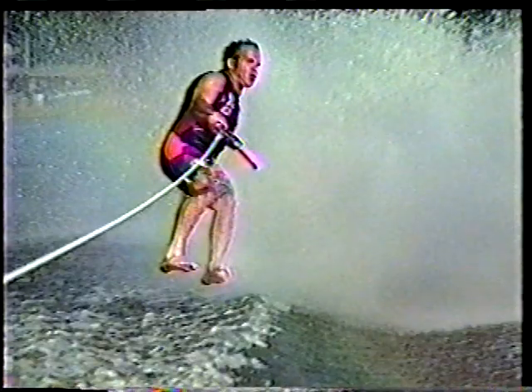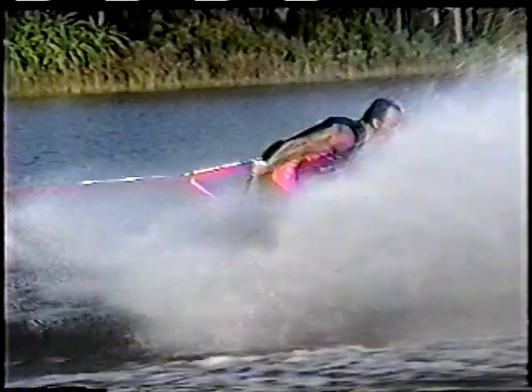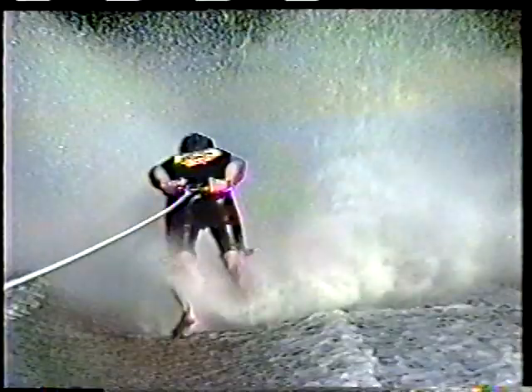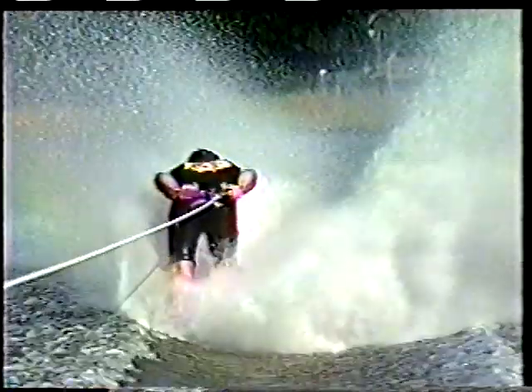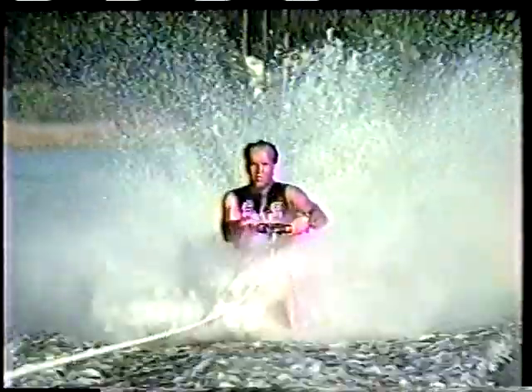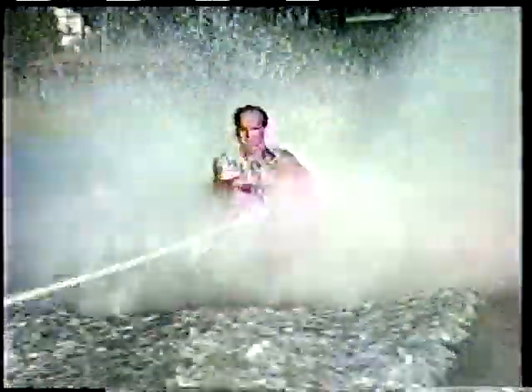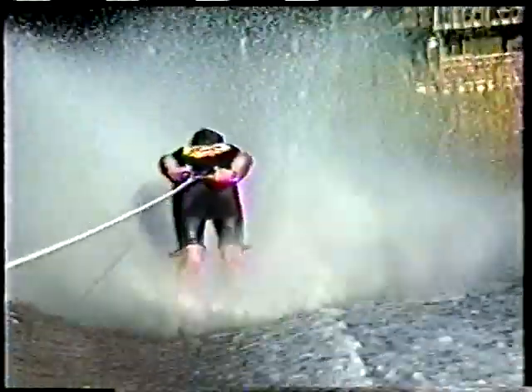As you rise off the water, lead the turn with your head. Drive your hips to the front position and pull in hard on the handle. Look for the tow boat to help maintain your axis and finish the turn. Land in the front position and absorb the impact with your knees. It is important to land with your weight evenly distributed over both feet to avoid catching one foot. Strive to land with both hands on the handle.